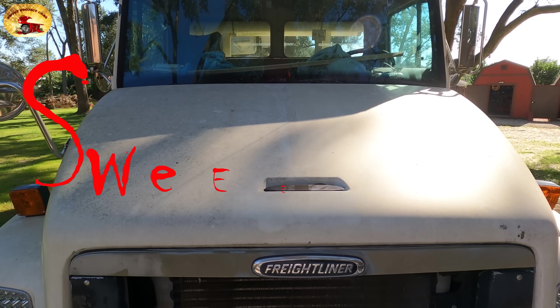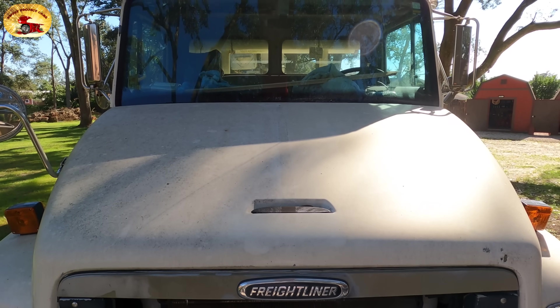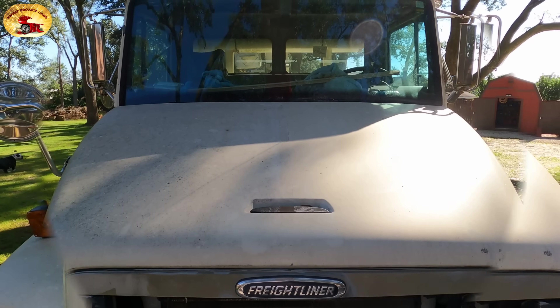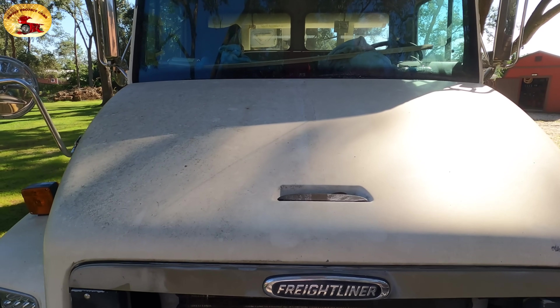Hey guys and gals, welcome to Sweet Project Cars — the cool tricks and affordable ways for the do-it-yourselfer. Today I'm going to share with you why we use the ceramic coating that we use.